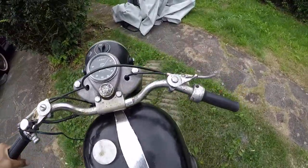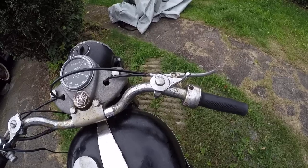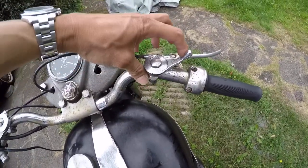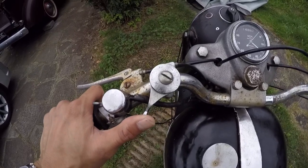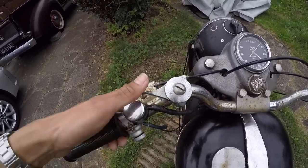So I got two levers — the one that you mentioned in the email. On the right hand side is a choke. When we start we put it forward. And the second one is a retard. When you start, put it backward, and when you ride, you put it forward like this.